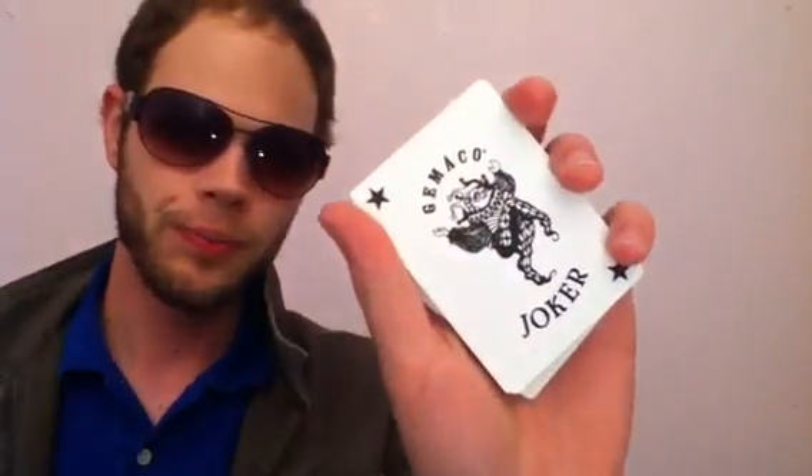I believe they're made by Jemiko, as you can tell by the Joker. Jemiko has a really great brand of cards. They have a lot of good spring to them. They're a great type of cards — they feel a lot like Bikes as far as the springiness, but the finish on them is a little bit different. It's still an air cushion finish, but it feels a little bit more oily.